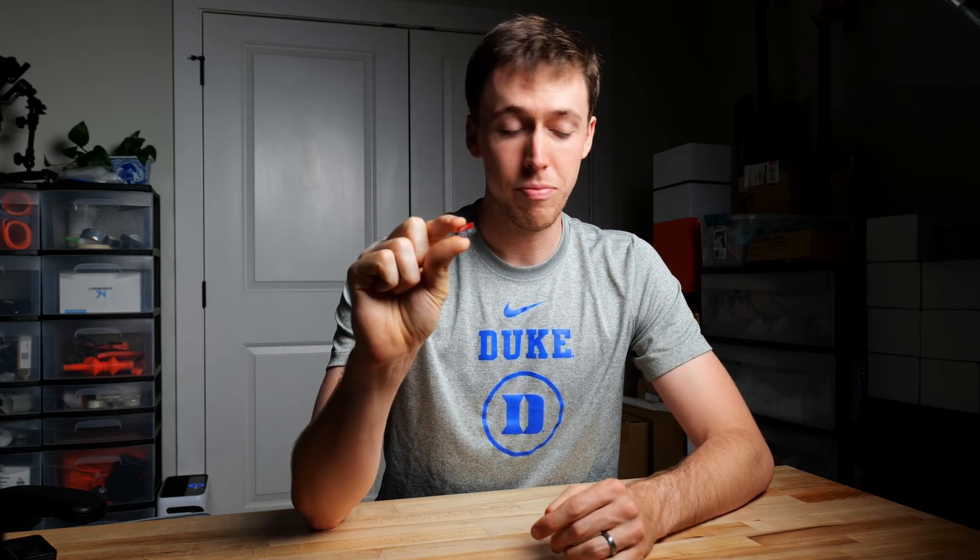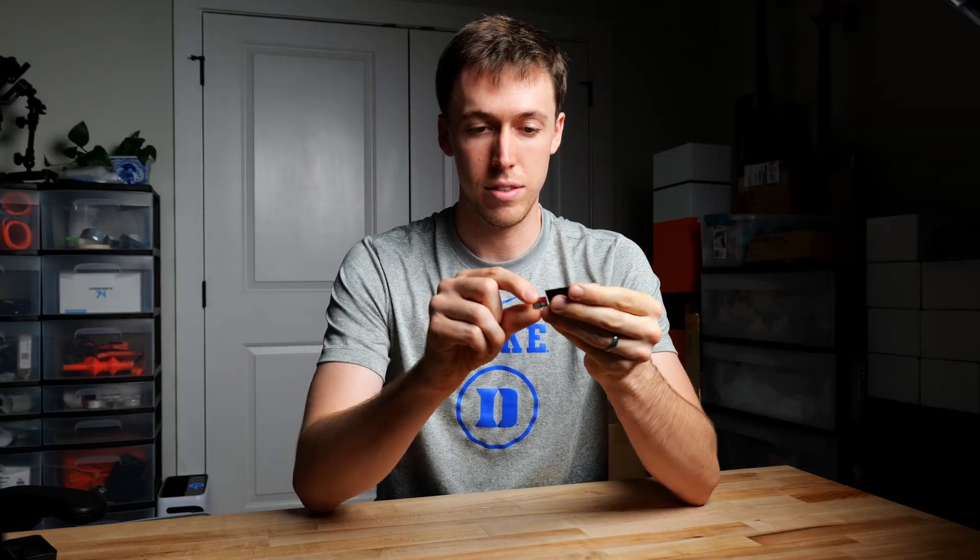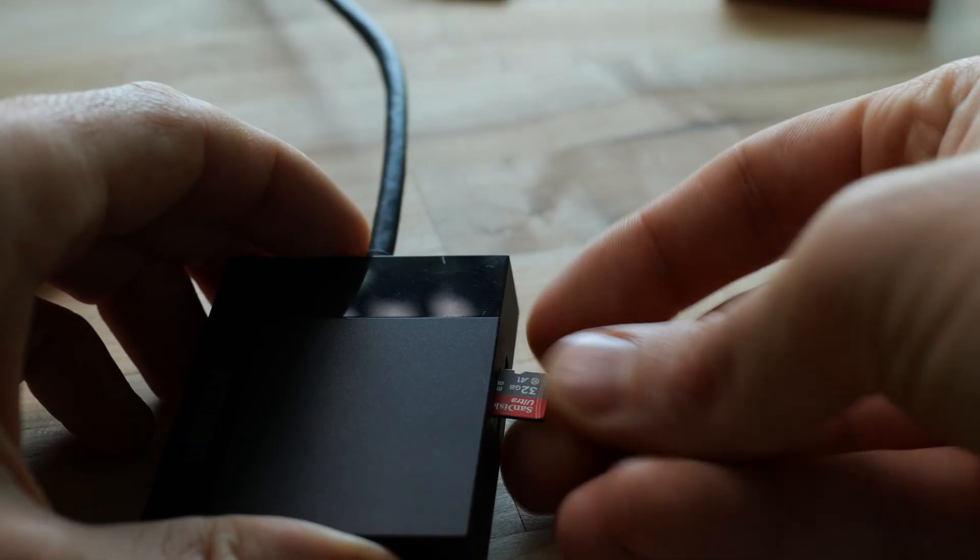Let's start with the SD card method first because it's super straightforward. We just need a micro SD card and a way to insert it into our computer. Sometimes micro SD cards come with full-size SD card adapters that you can slot into your computer's SD card slot. If your computer doesn't have that, you'll need a USB SD card adapter — just slot it in and plug the USB into your computer. Once your SD card reading is set up, skip to the flashing portion of this video.